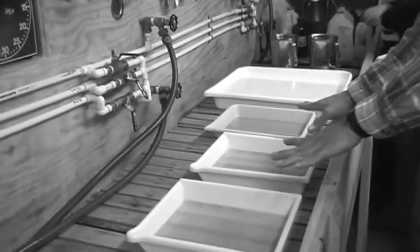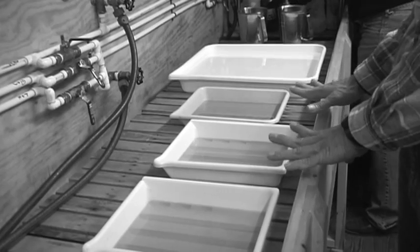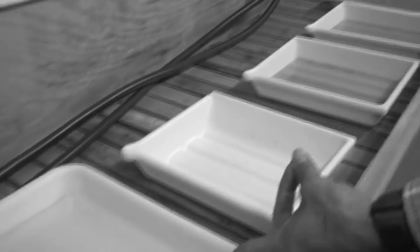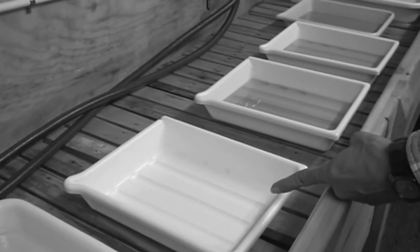These are developed in trays — there are three of us here. We're going to be developing eight sheets of film simultaneously. This is our last chemical bath, the fixer, which is preceded by just plain old water. We use a lot of just plain old water in this business.